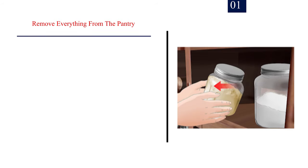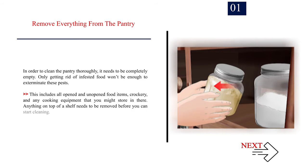Method 1: Cleaning your pantry thoroughly. Number 1 — Remove everything from the pantry. In order to clean the pantry thoroughly, it needs to be completely empty. Only getting rid of infested food won't be enough to exterminate these pests. This includes all opened and unopened food items, crockery, and any cooking equipment that you might store in there. Anything on top of a shelf needs to be removed before you can start cleaning.